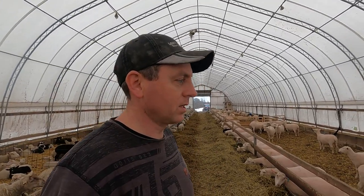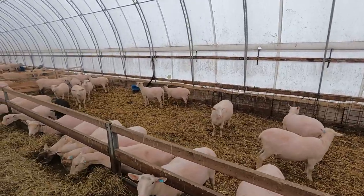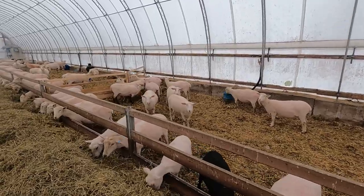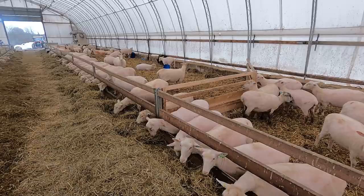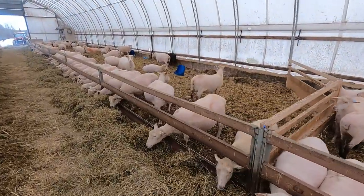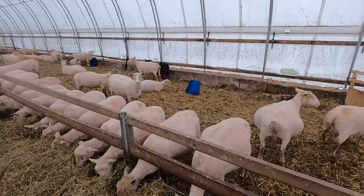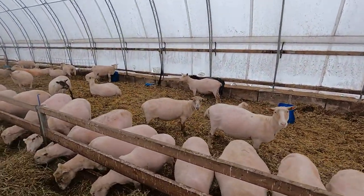We're excited to see how these guys do when they start lambing. Two things we've noticed are body condition and udder development - just the overall health of the sheep. We're super happy with our shearer. Even in their later gestation - some of these are only two and a half to three weeks away from lambing - Jerry does a good, clean, gentle job. I always love how he handles them.